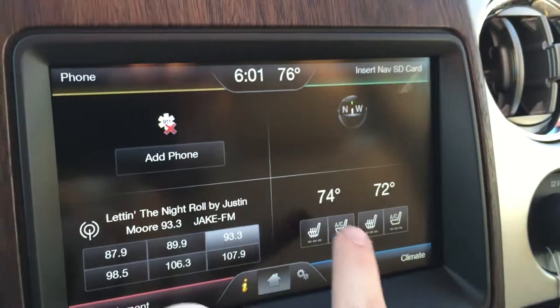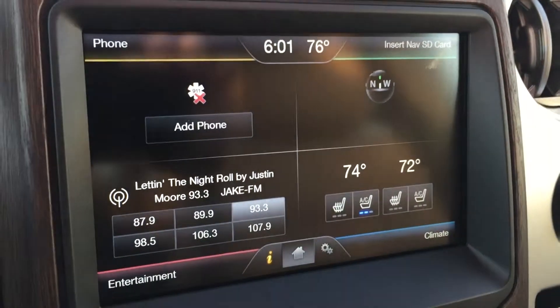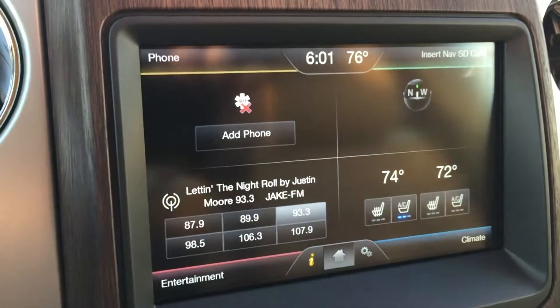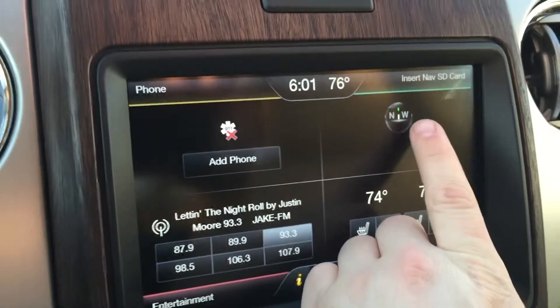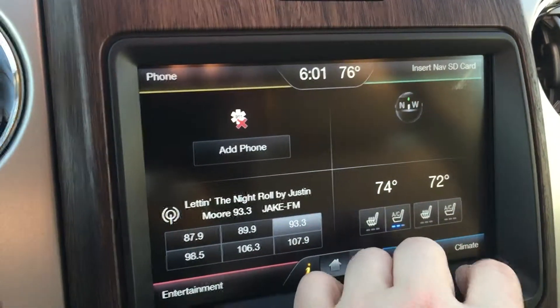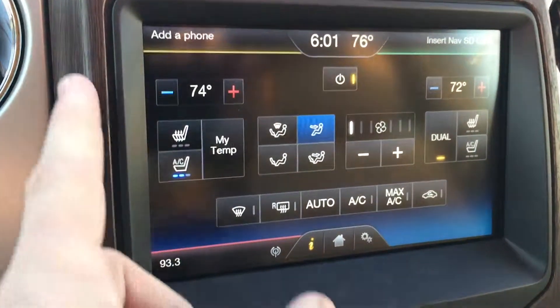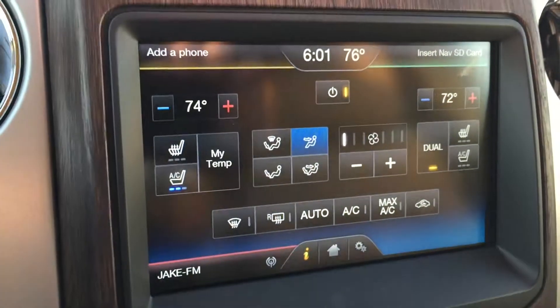It does have navigation — this is the eight-inch MyFord Touch touchscreen here with your climate, entertainment, and phone once you pair it. You have a really nice color-coded map as well as a compass right there. In your climate controls you have heated and cooled front seats, driver temperature and passenger temperature, all your fan controls and direction settings.